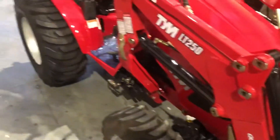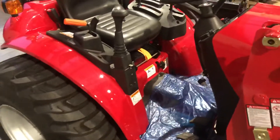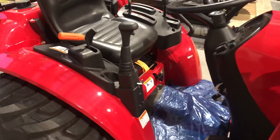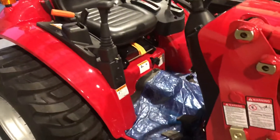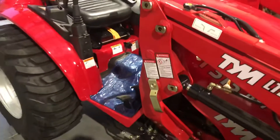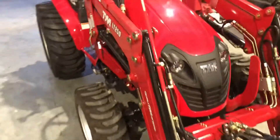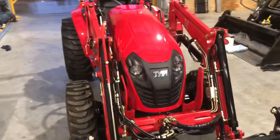One of the biggest things I like to see on our compact range of tractors is an integrated joystick. It basically means the tractor is built for a loader — that's not an add-on feature. You know you're getting a purpose built machine, not a ride on lawn mower with a loader attached.